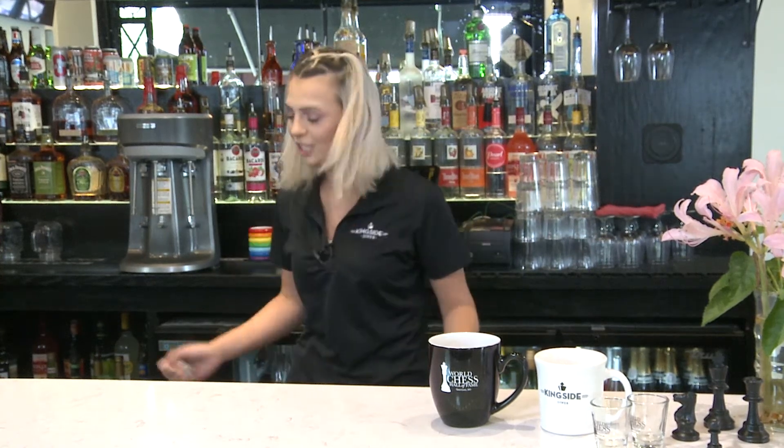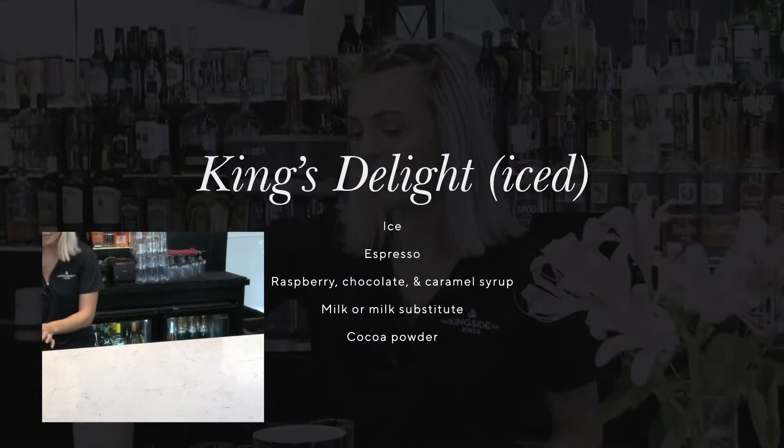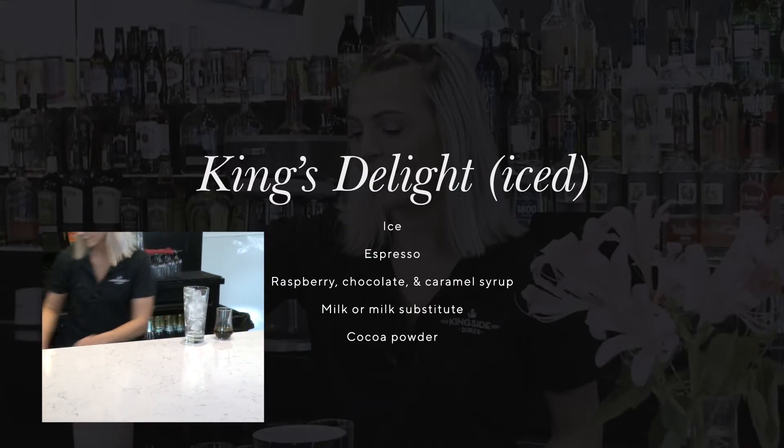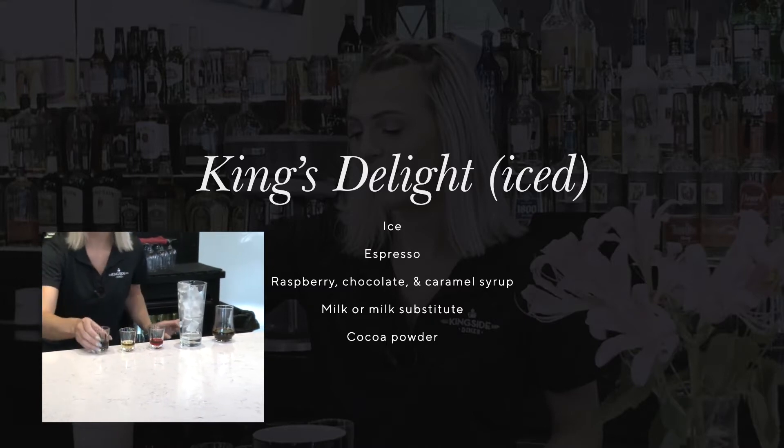First up we are going to make the King's Delight. It's a sweet, smooth, delicious latte that you can enjoy while you're playing a game of chess. To make this you're going to need some espresso, ice, raspberry, caramel, and chocolate syrup.